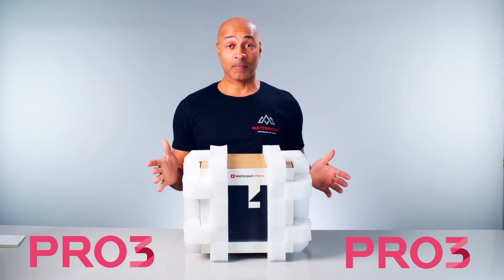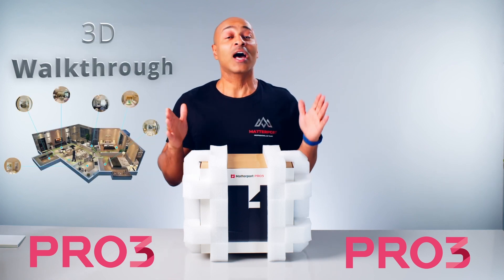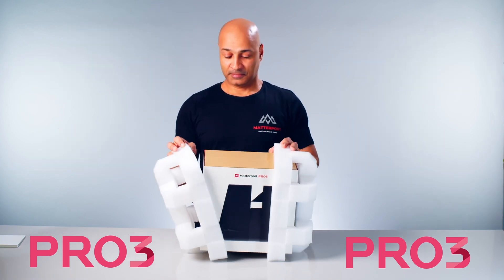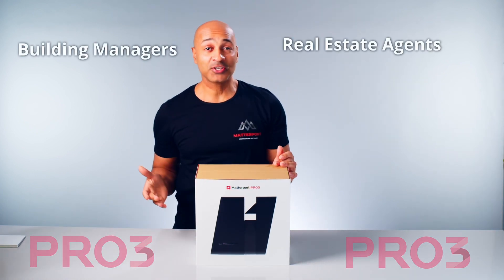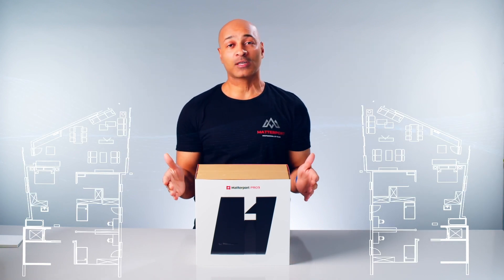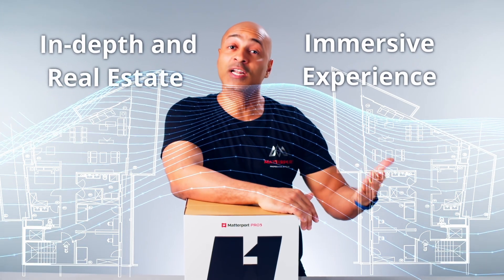This 3D capture camera makes it easy for everyone to create a 3D walkthrough and real estate photography of any real world space. This camera is perfect for real estate agents, building managers, architects, interior designers, and everyone who wants to create an in-depth and immersive experience for their clients.